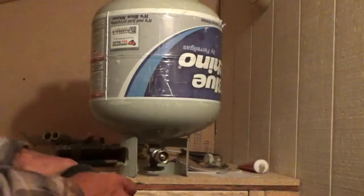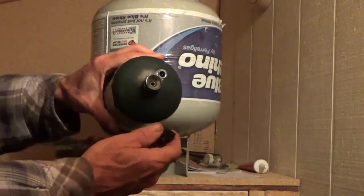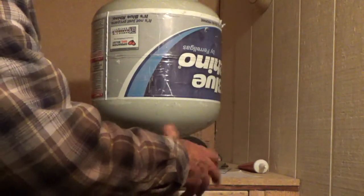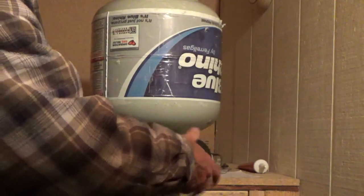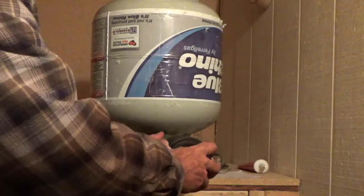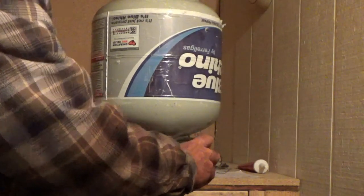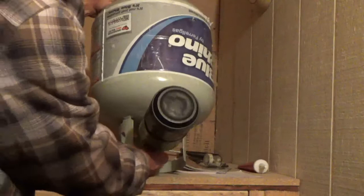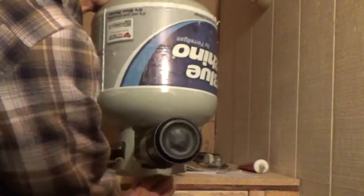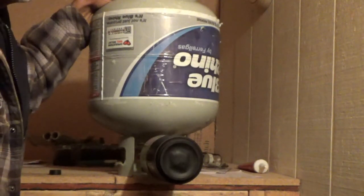Go get the cans now. I forgot to tell you — save your caps from these little bottles. Screw the valve into your tank. And then you turn your tank on. Listen — when it quits, it's done.